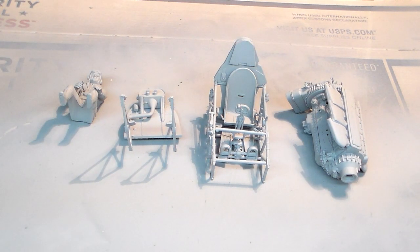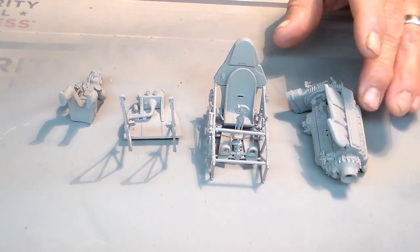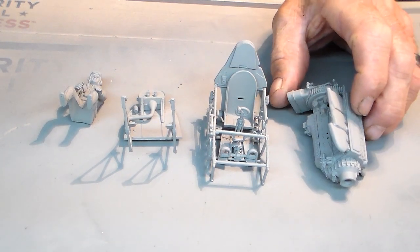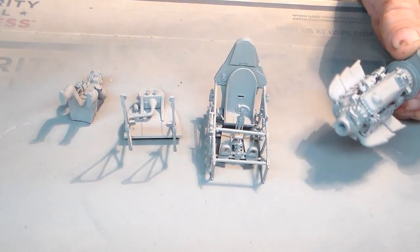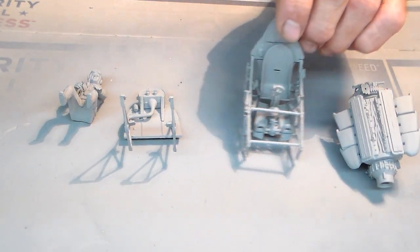Let's zoom in and take a look. I started out with the engine - it's not finished yet. I've got the cover and the valve covers that fit right on top of the motor. I think there are 26 pieces to this engine. It's all been primed and ready for its painting and weathering.